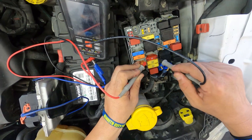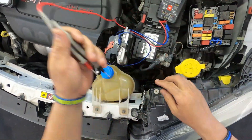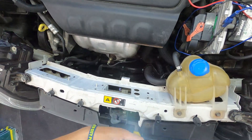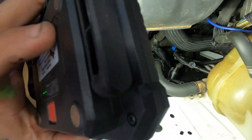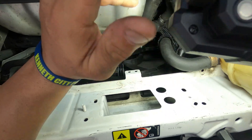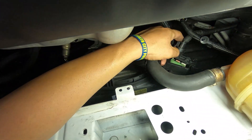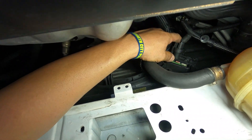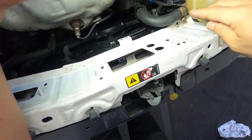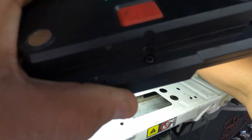The fuse is good, so that tells me there's nothing wrong with that. Let's take a look at the connections down there and see how everything looks. Something I noticed — I don't know if you guys can tell — this thing keeps coming out. Apparently it's missing the resistor for the fan. It keeps coming out, and I don't know if you guys can see it in there.